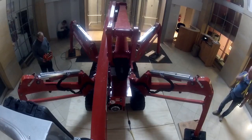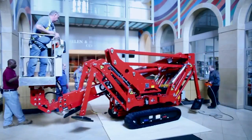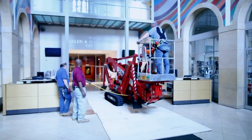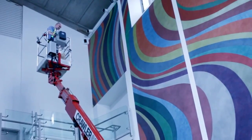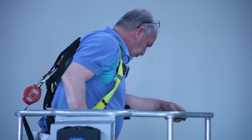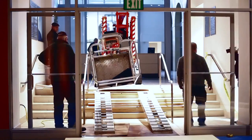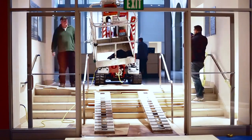Outriggers self-level automatically in seconds and are rotatable, allowing for multiple configurations to suit difficult situations where obstacles pose restrictions. Basket rotation allows for precise placement of workers no matter the angle of the booms, and also provides the ability to work around obstacles. A special unique basket-tilting feature allows the lift additional maneuverability to negotiate odd angles.